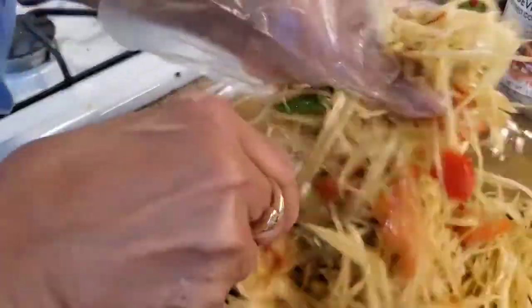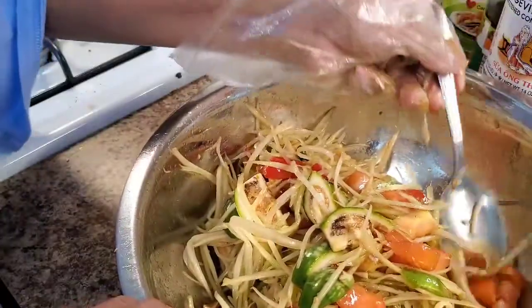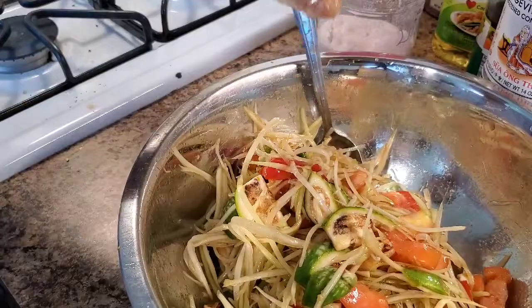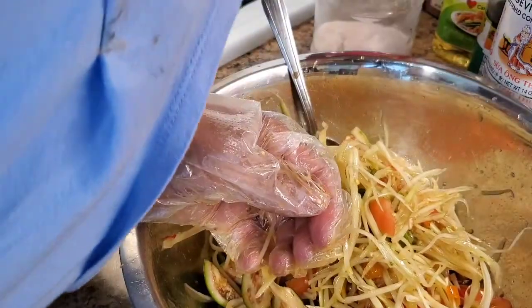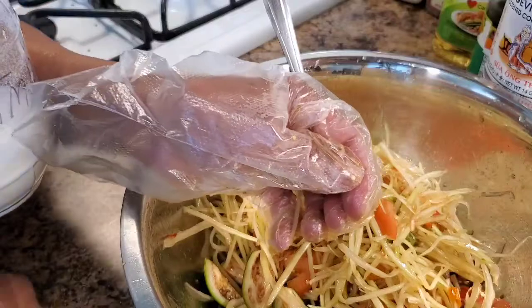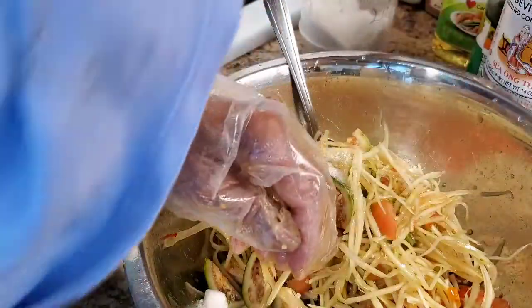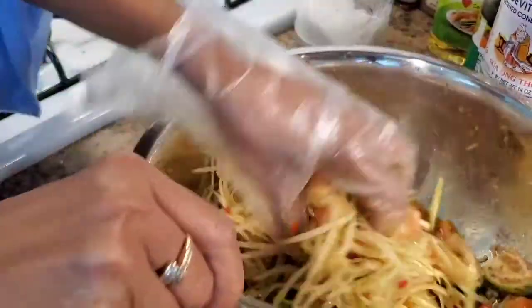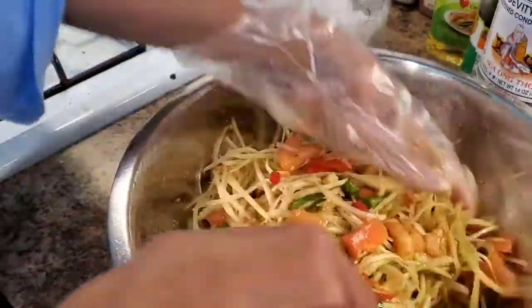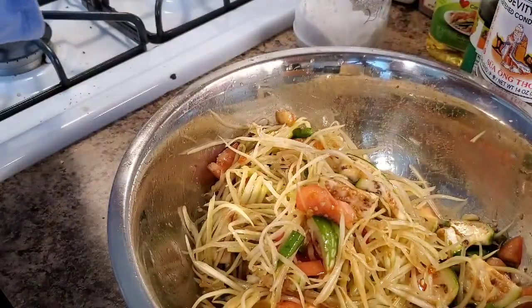It's looking good. Oh my God, so good — this is very good! But I'm going to add just a little bit more sugar to fix the balance of taste. Just a tiny bit. Make it all ready to eat. Ready to eat! I have to taste some more. Perfect — oh, so good!